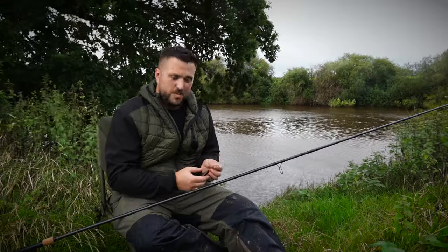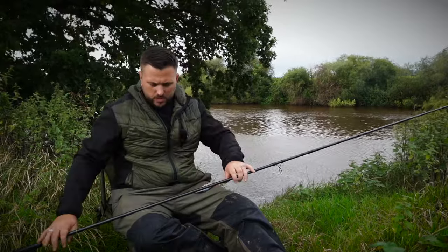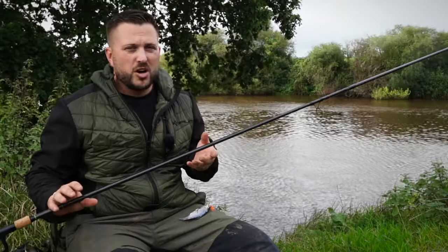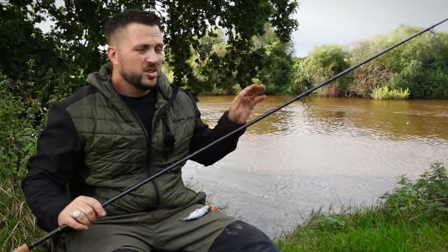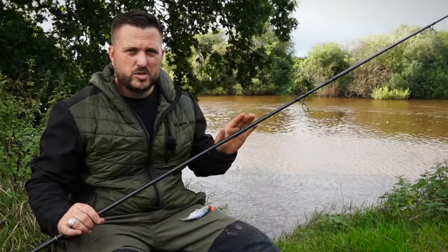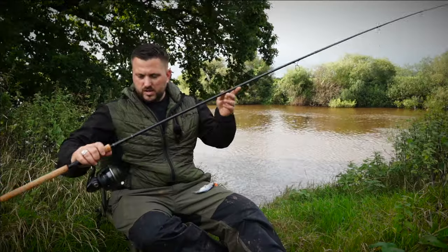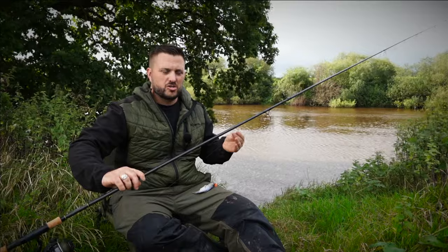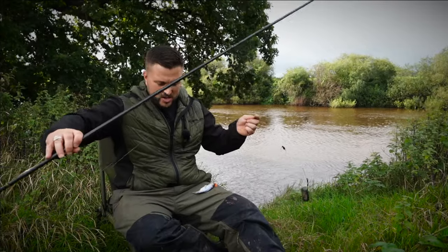Before I cast this rod back in, let me quickly show you how I'm set up for zander. I've got a 2.5lb test curve rod — I've got friends who use a 1.75, but personally I like something with a bit more beef in it. I want to be able to set the hooks properly. I can still see the bite — it's perfectly fine on this rod. It's got a white tip on it as well. I've got a mini pit-style reel with 40lb braid on. I like to use braid — it's a much lower diameter, much higher strength, which means it creates a lot less bow in the water, and also means that if I get snagged up I can get things back without leaving a baited trace in the water.